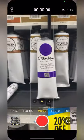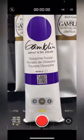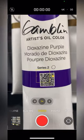So to see the extra information, you take out your camera app, go ahead and scan the code, and that will take you to a new webpage.